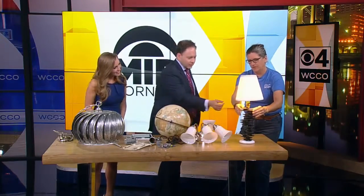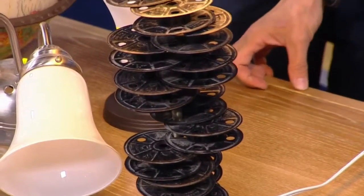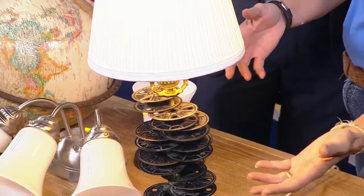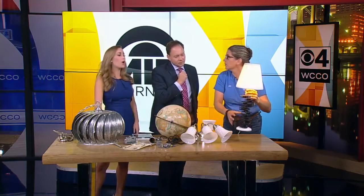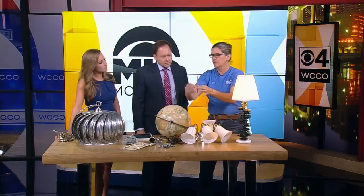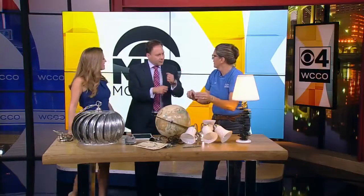16 millimeter film reels — so many people have those sitting in a box in their attic. Maybe you've turned it into a DVD already, so what do you do with them? It's kind of an homage to somebody who might like film. It's a lamp kit that you can buy, or you can take an old table lamp. It is a piece of threaded rod — you run the wire in, put the socket up on top, put on a harp which is what your lamp shade hooks to, and there you go. It's really like a little puzzle, like Tinker Toys.